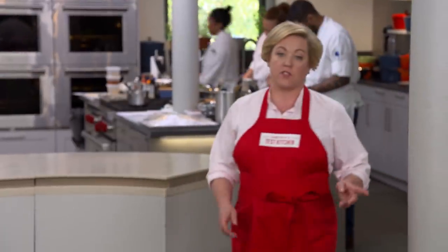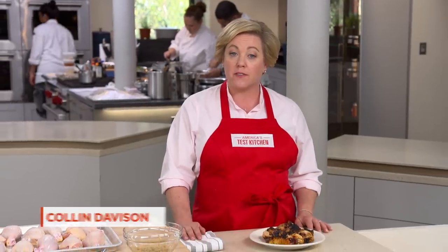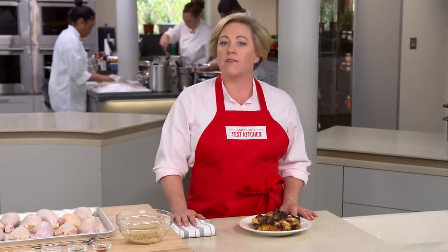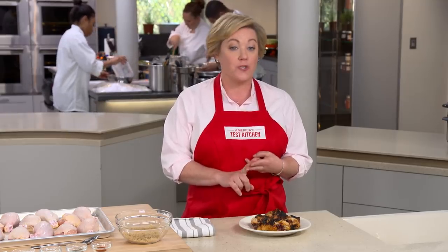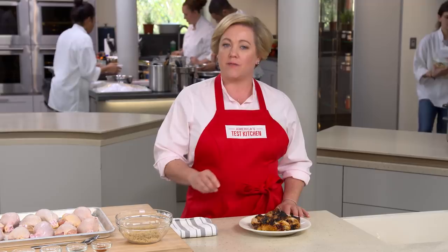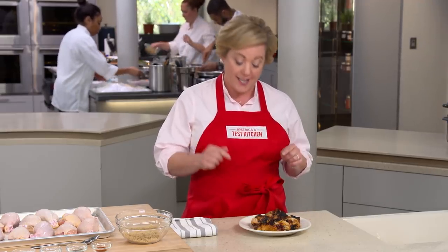Most recipes for grilled chicken focus only on the chicken breast and completely ignore the other parts, in particular the lowly drumstick. Yet the drumstick has a lot going for it — it's less expensive, it's made of juicy dark meat, and it comes with its own handle. But you can't just grill a drumstick as you would a chicken breast, or you'll end up with flabby gross skin, tough meat, and it gets a little bloody right next to the bone.